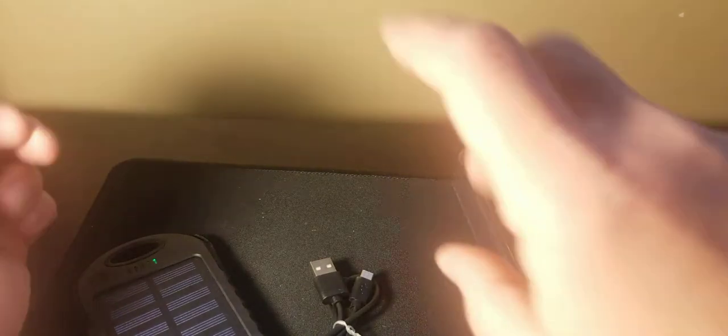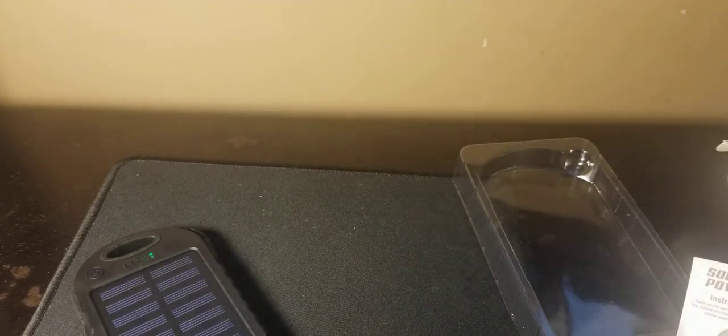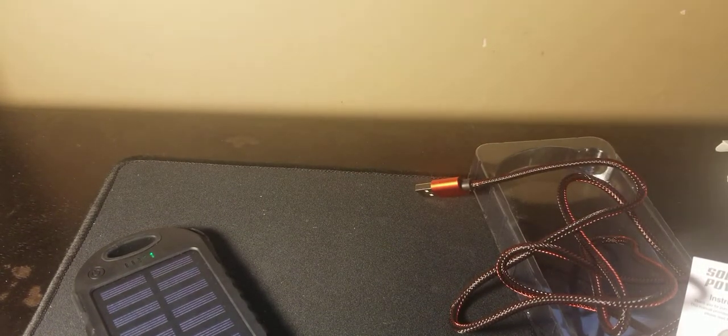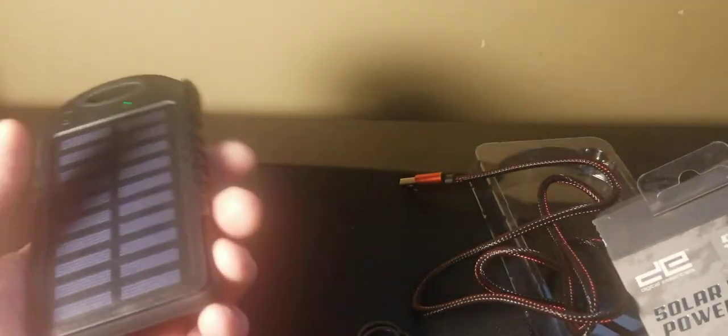I just hit the button - it started going because of the light here, so it definitely works. It did take quite a long time to charge. Here are the instructions so you can see all that. It has its own little cable which I'll put in my bag, but since I got other cables I don't really need it - we'll use it for demonstration purposes along with the Kindle.